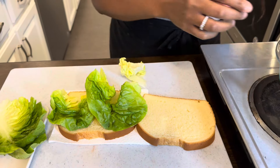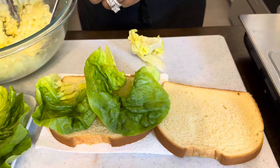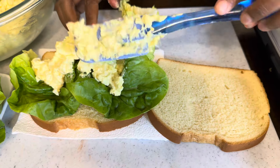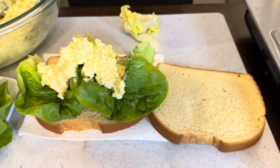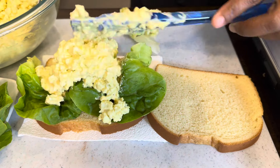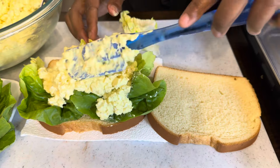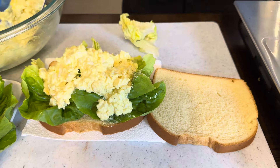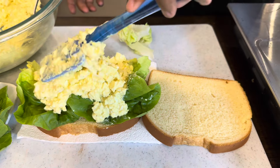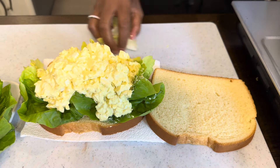Let's assemble our sandwich. We have this gorgeous butter lettuce, and now we're going to take our egg salad and just pile it on — as much or as little as you like. When I would have egg salad as a child, my dad would put it on toast with no butter, and sometimes we'd do it this way with lettuce and tomato. Now I make it for my family and they go nuts every time. They're so grateful, and I don't mind making it because it's super simple.